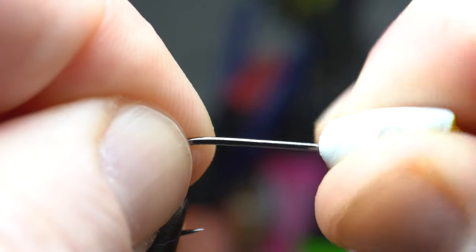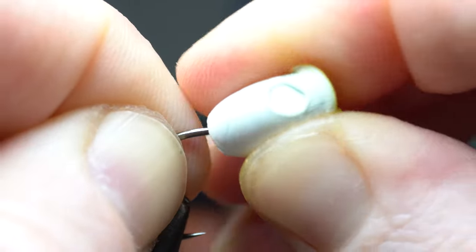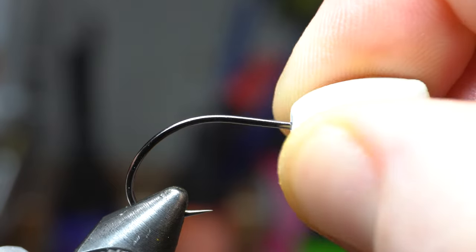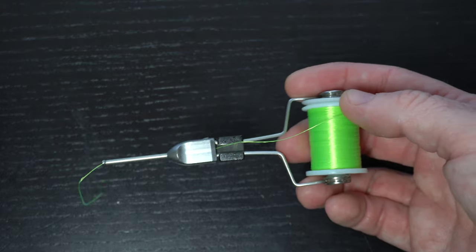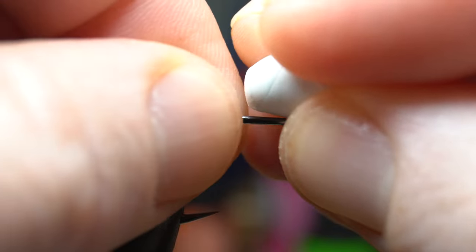Ok, now let's put the popper head on the hook shank. This will widen up the hole you made and make the next steps easier. Ok, let's pull the popper head off now and grab some thread. To lay some thread wraps down, let's grab some thick thread like this Vivas 140, and today I'm using chartreuse. Measure out the end of the popper head so the hook eye is about halfway past the bottom of the popper head.